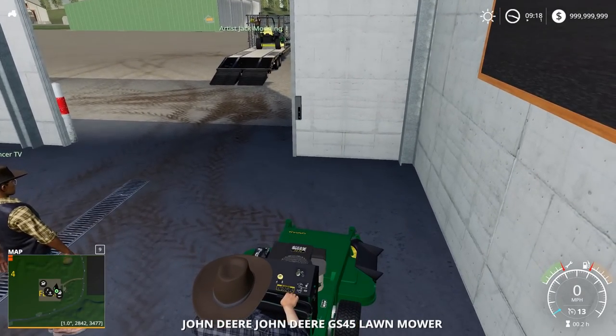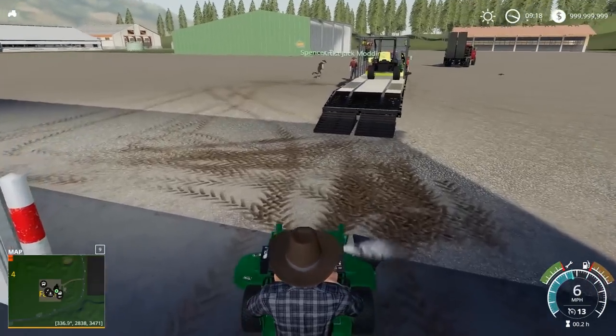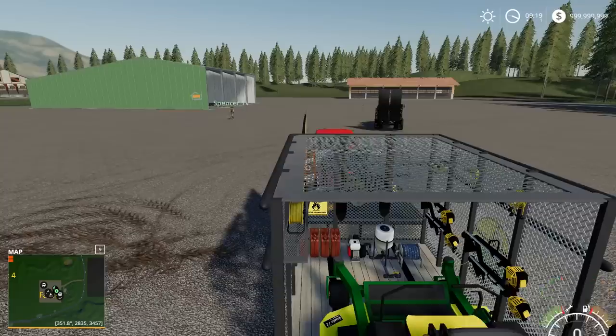The GS-45s cut more than these riders in-game. It's good because honestly, once we get to a house, we can just run three GS-45s and just knock it out. That's what it might be.